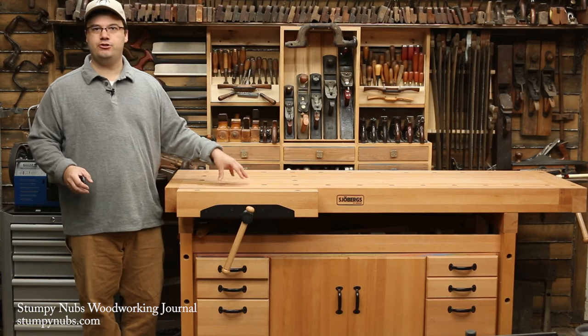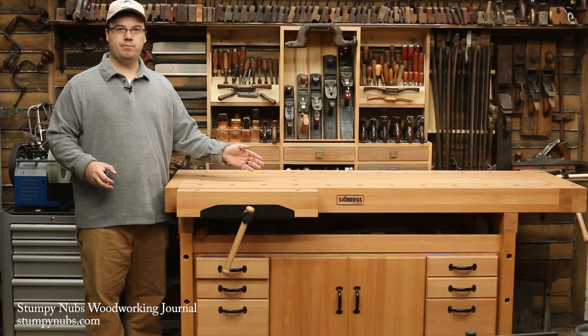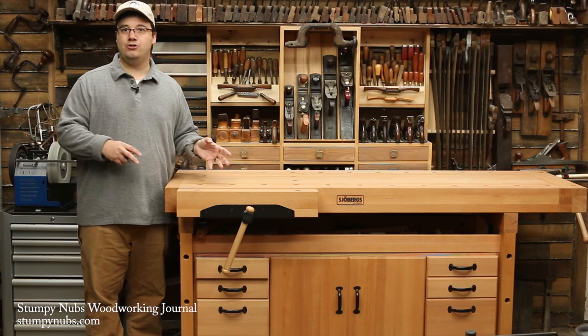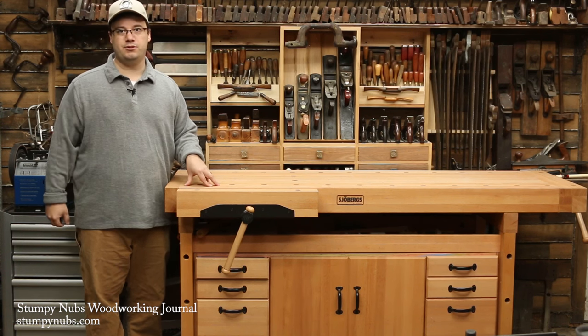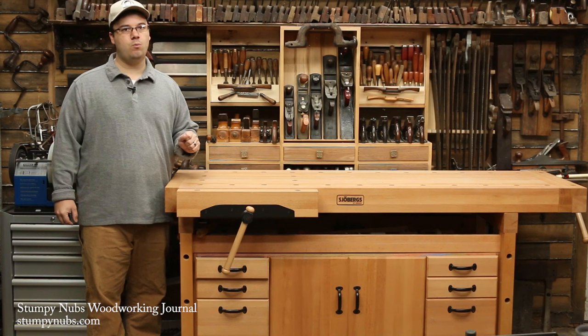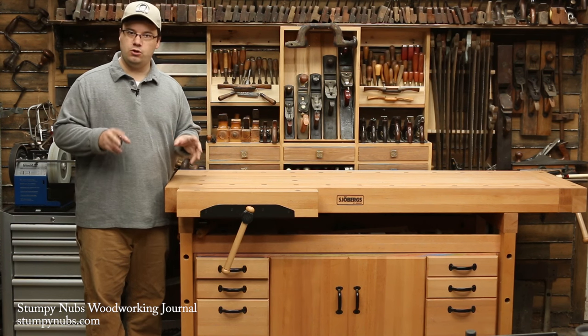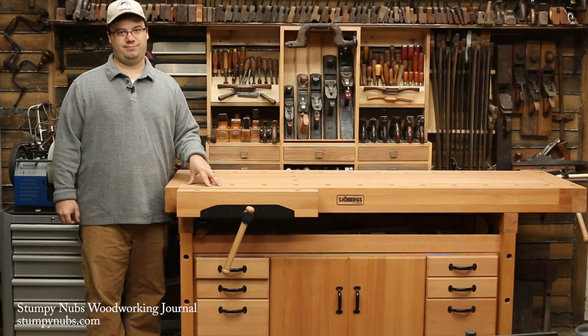Just like any major tool, a quality bench isn't going to come cheap. Joburg benches range from about $300 to nearly $3,000 depending on the size, tool storage, and other features. So just as you wouldn't go out and buy a table saw without doing your homework, you should know what to look for when you're shopping for a workbench. And I hope this video helps. See you next time.